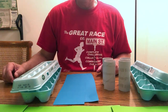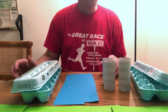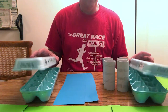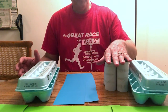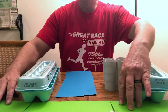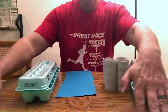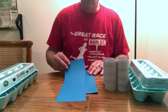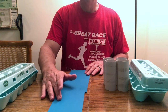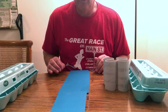Hello everybody, today we're going to do a fun little project — we're going to build a bridge. We've got some pretty simple items here: two egg cartons, four bathroom tissue rolls, some blue paper, and I've also got some green paper. If you don't have colored paper, you can use white paper and just color it blue.